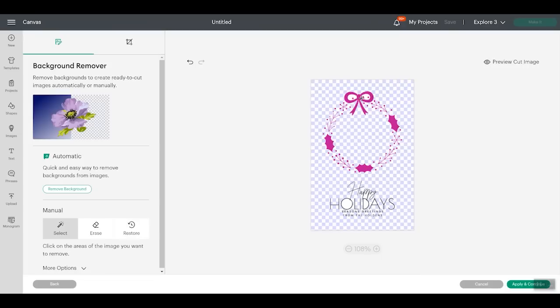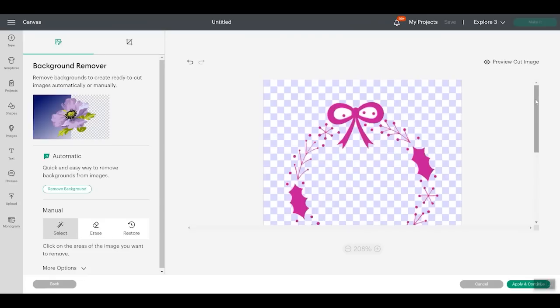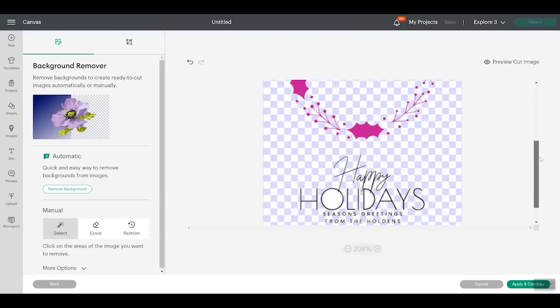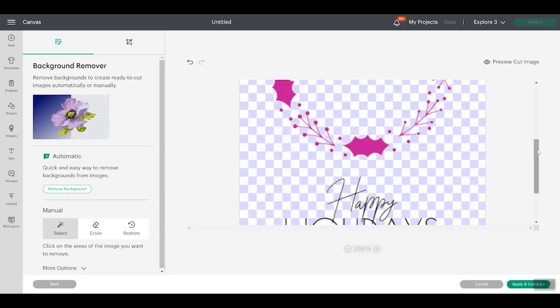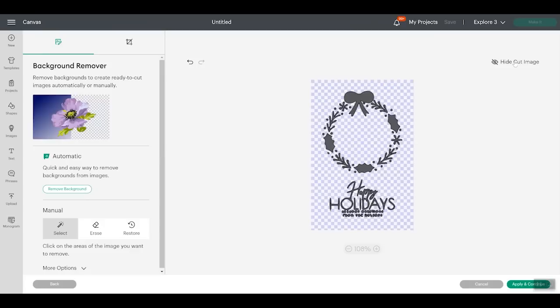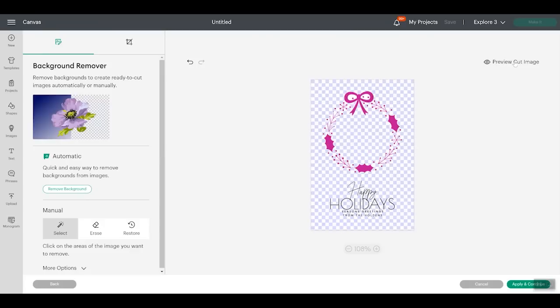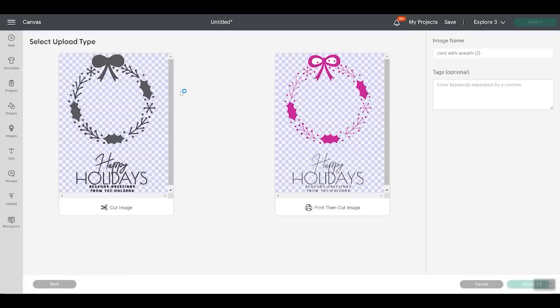Now the insides of like this bow — I'm going to need to just leave those because we're doing an insert card and I'm not going to be able to get those insides anyway. However, with the text, I'm going to need to zoom in here and get it as best as I can because I do want to write with it — so we want to remove the insides of all of the letters. You can always preview the cut image, make sure you have it all, then click apply and continue. Now that we have the background removed, everything looks good. We can go ahead and upload it as a cut image.